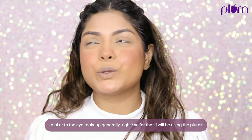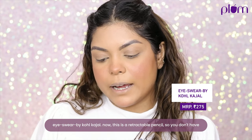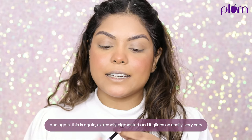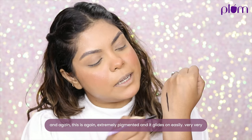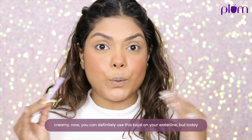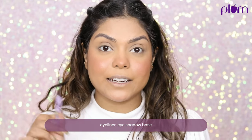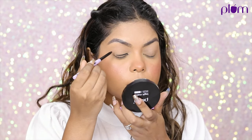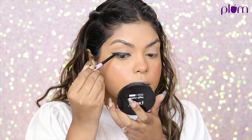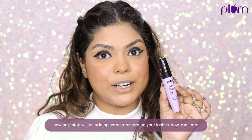Next step is the eye makeup. I'll be using the Plum I Swear By Cold Kajal. This is a retractable pencil so you don't have to worry about sharpening it. It's extremely pigmented, glides on easily, and is very creamy. You can use it on your waterline, but today I'm applying it as my eyeliner and eyeshadow base.